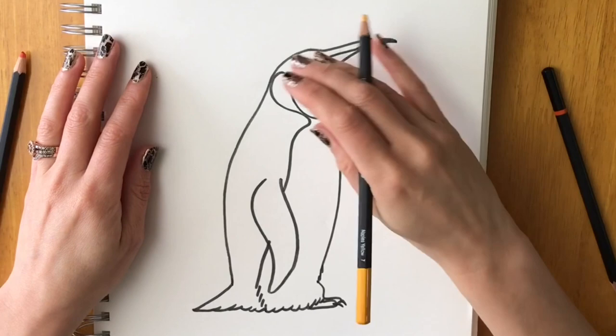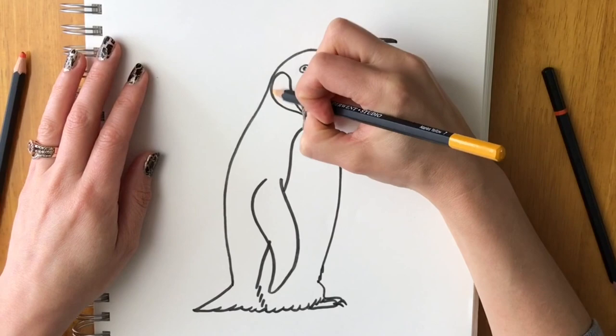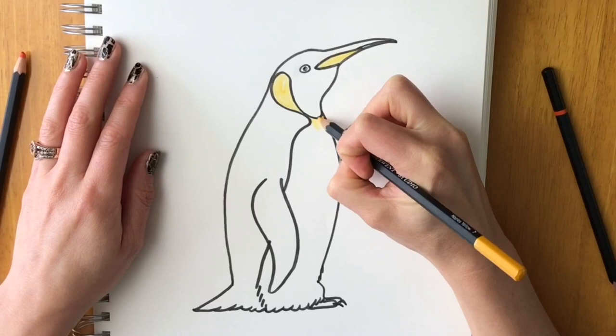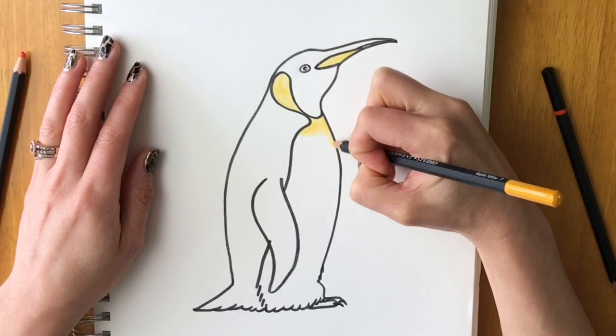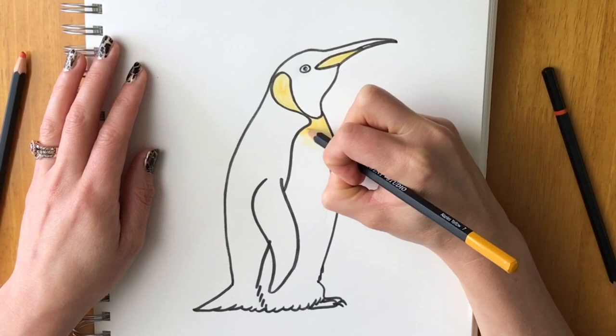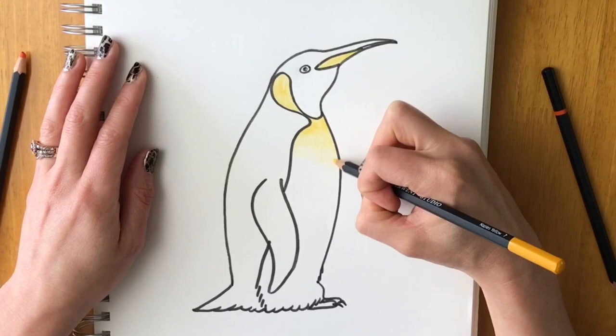Now we're colouring in with all pencil lines erased. With a yellow pencil, lightly colour in the chest area and the face markings. Then on the neck area, colour quite darkly at the top and make it progressively lighter as you go down.